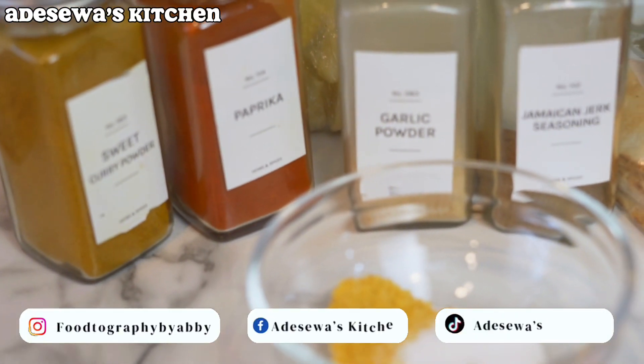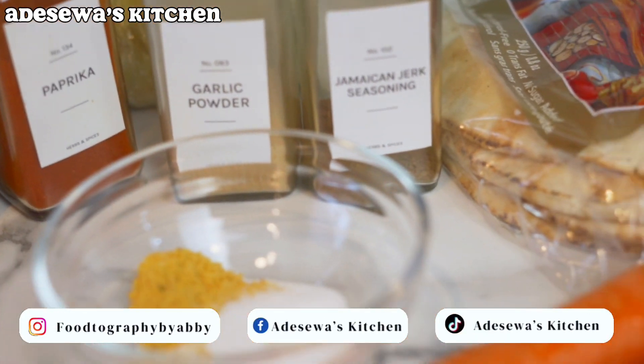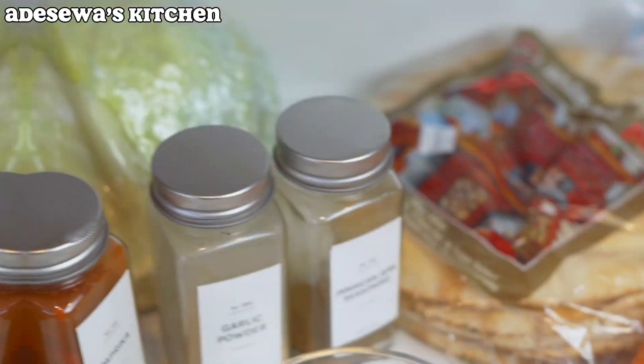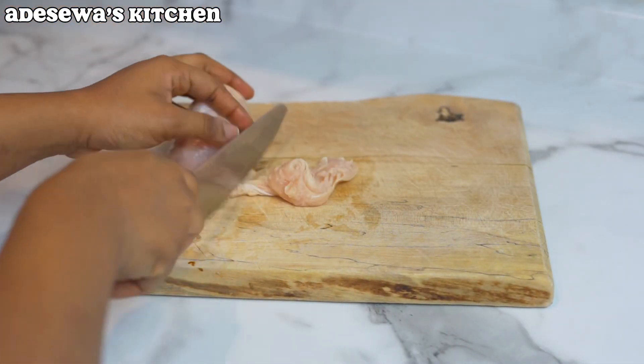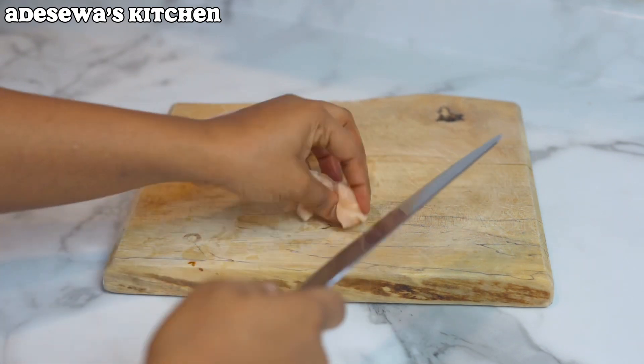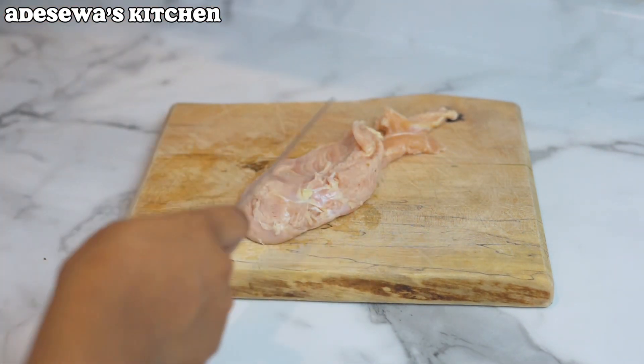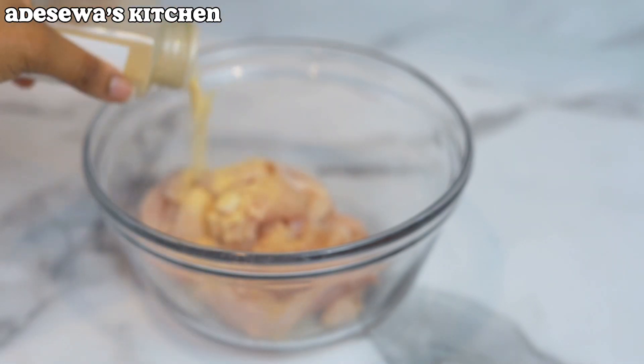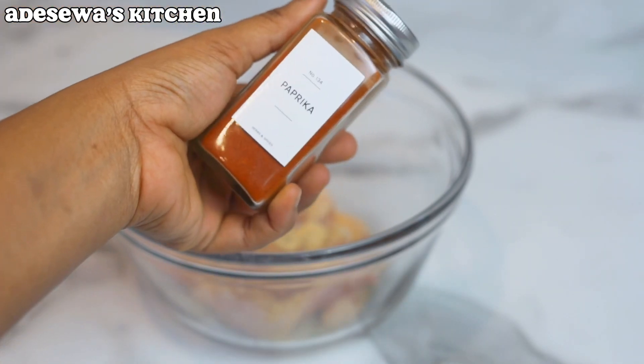I've put all the details of the ingredients in the description below, so go ahead and check it out. First things first, I like to get my chicken ready because that's the one that would take time to marinate. This is my pre-washed chicken — make sure you wash your chicken before you start this process.